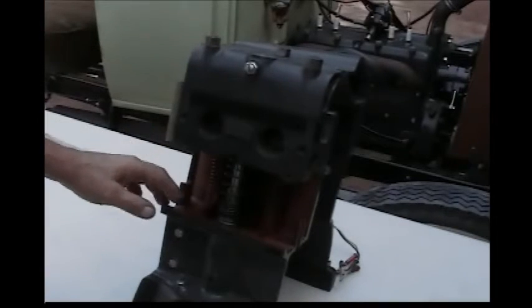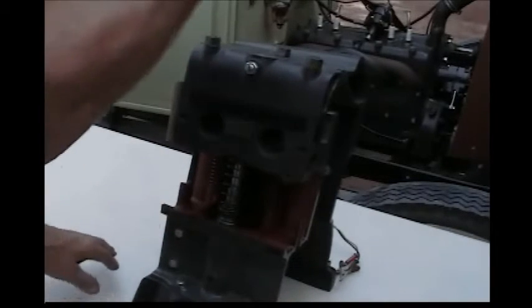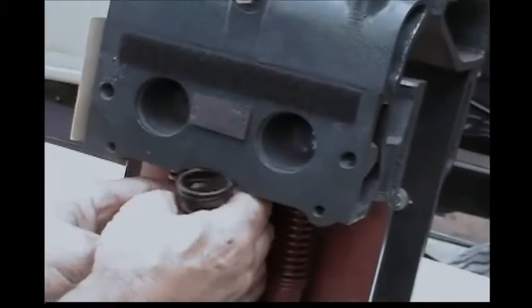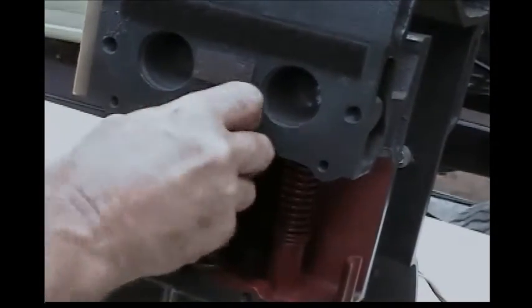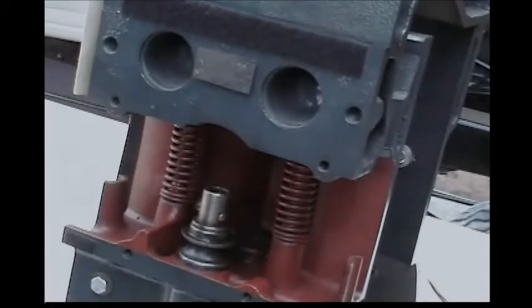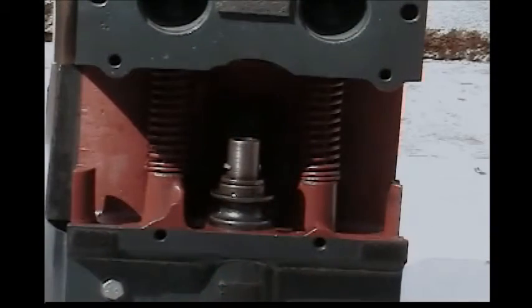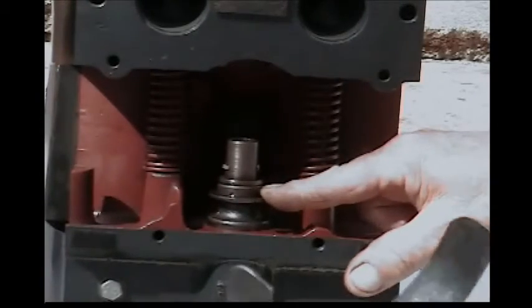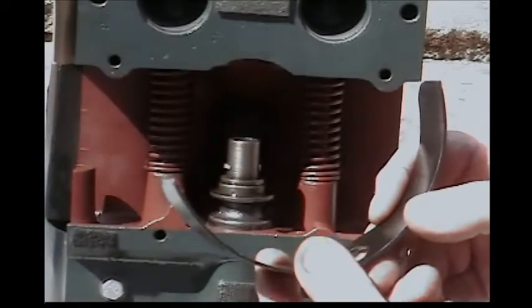At this point, we're going to remove the lower distributor shaft using a pair of needle nose pliers, and then we're going to take out the original tube spring that holds the oil pump drive down. Now that we've taken the tube spring out, which holds the oil pump drive down, we're going to replace it with this U-shaped piece.